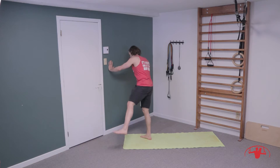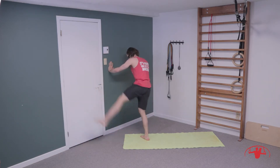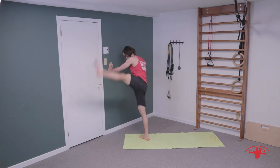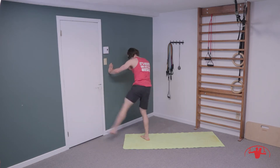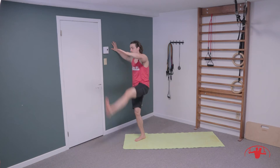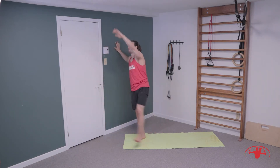Switching legs — swing across the body and out to the side. Super big kick, toes up to the sky and across. Then kick front to back, trying to kick your hand nice and high without bending forwards.